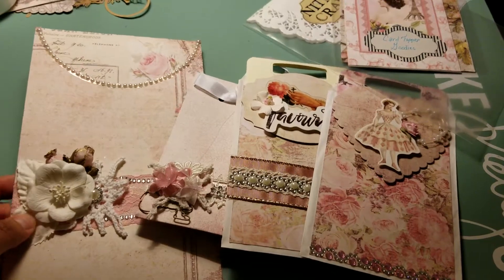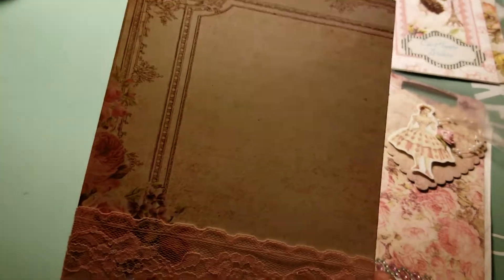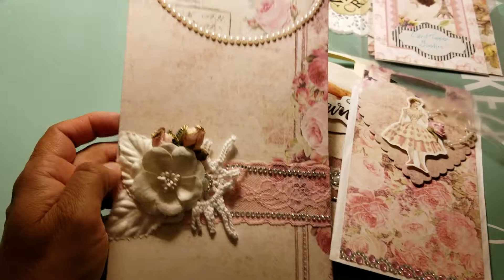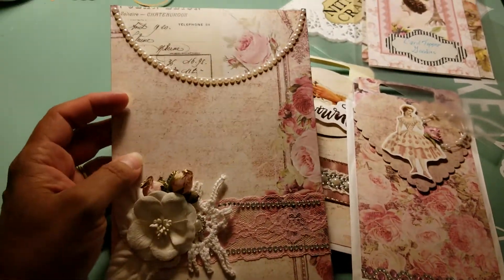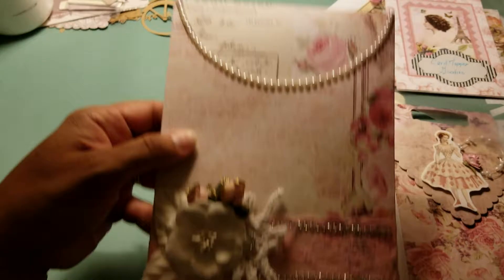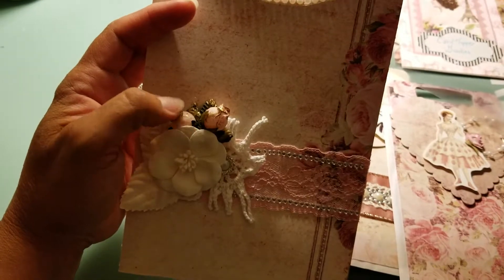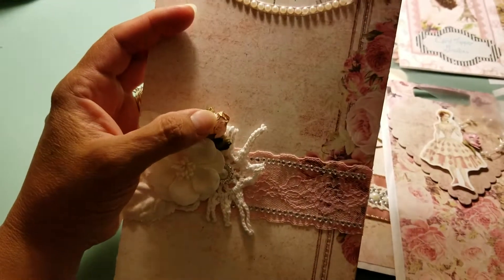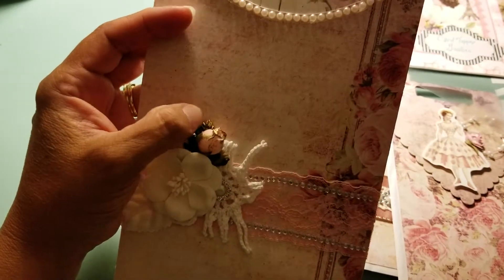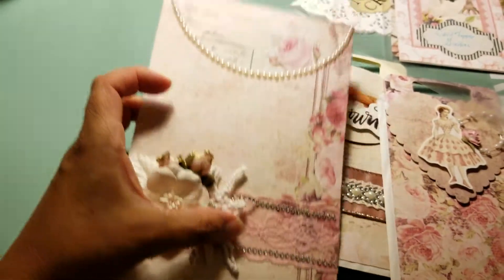Here's the first one. I made just a regular bag using the Prima Tales of You and Me collection — that's my favorite paper. I added some pearls around the edge, some lace, some pink flowers with gold leafing, some leaves, a little doily, and some bling pieces on the sides.